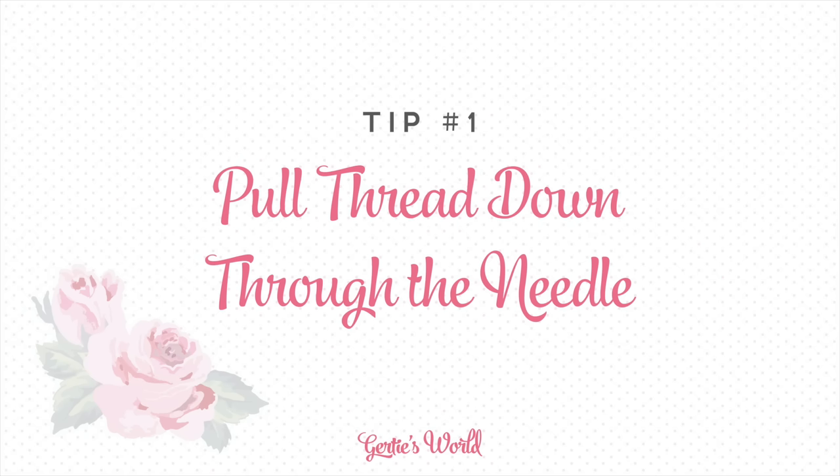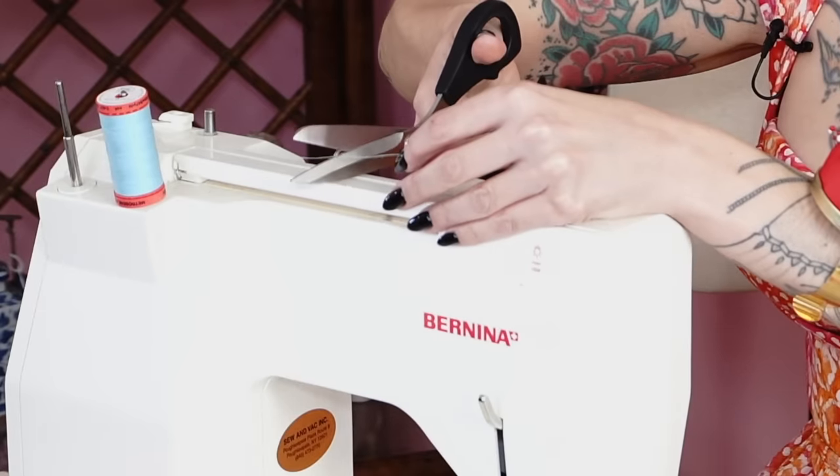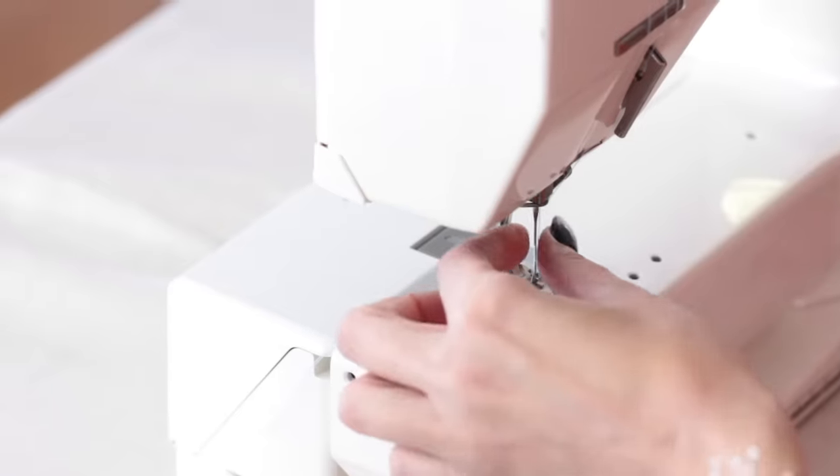My first tip is something that my mom taught me when I first learned how to sew when I was little, and that is that you never want to pull the thread out of the machine this way. If you want to change the color of your thread, what you need to do is clip it right here and then pull this side out through the needle. The reason for that is if you pull it up that way, it's going to create a lot of lint on the inner workings of your machine, which is going to cause it to need to be maintained more often.